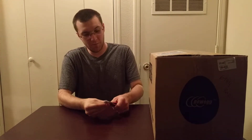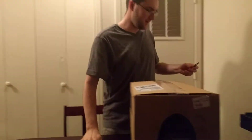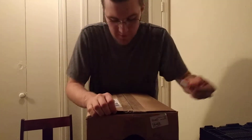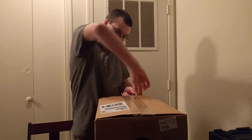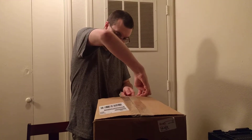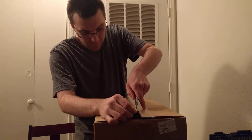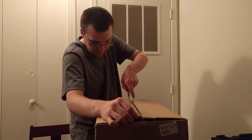Quick disclaimer: I have actually already opened this box to make sure that everything I ordered was actually in it. But I wanted the taping and tearing the tape, so I actually re-taped it. I haven't actually pulled anything out — I just did a quick glance to make sure everything that's supposed to be in here is in fact in here. And yes, I know you're not supposed to cut toward yourself with a knife, but technically it's off center, so it's totally safe.